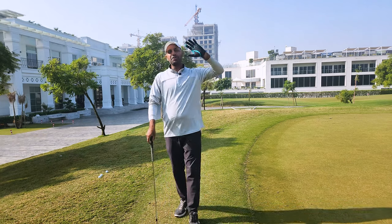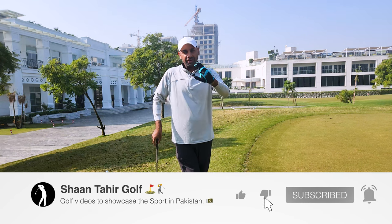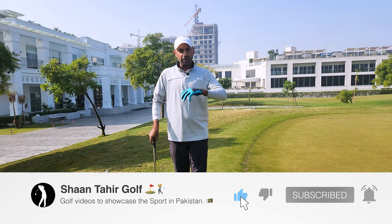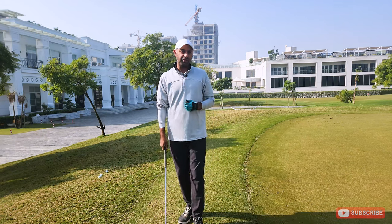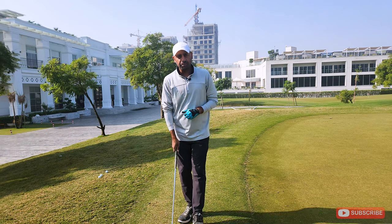Hi everyone, it's an absolutely beautiful day out here at Defense Raya Golf and Country Club. Today I'm here to make a very special video because I've been struggling with this myself and I wanted to share my advice and tips, which helped me so much. It's basically about short chips around the green — anyone who's seen my videos has seen that I've struggled with it in the recent past.